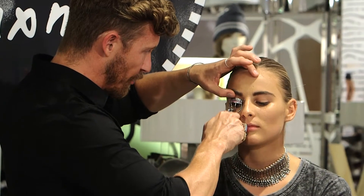Lash curlers are so important. They're a little daunting in the beginning but you will get used to it.